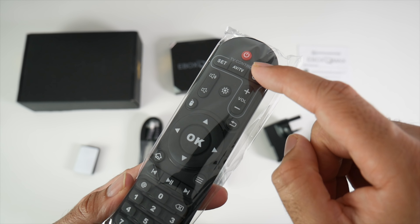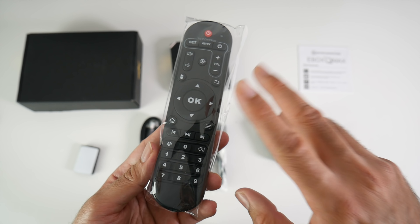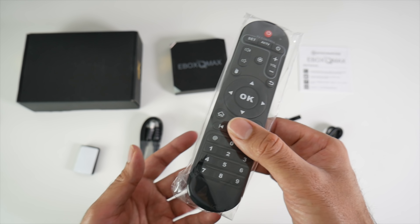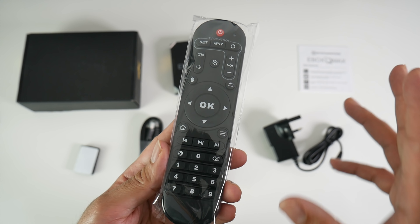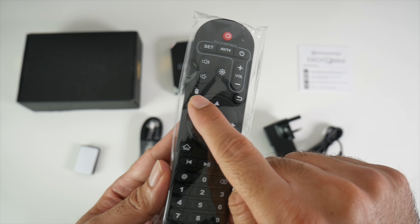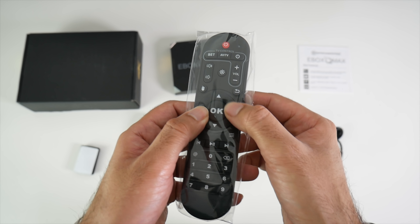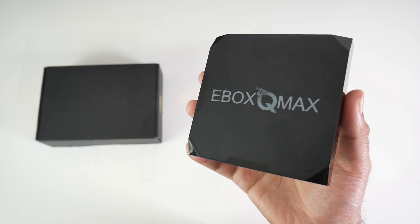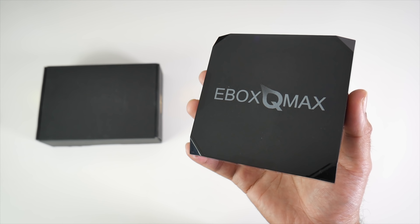You're also getting an HDMI cable and a remote control. This remote will allow you to control your television and has a number of functions. It's a standard RF remote — not Bluetooth — and there is no voice search function or air mouse included. You do have a standard button mouse, so you press the mouse button and move the cursor using the navigation keys.